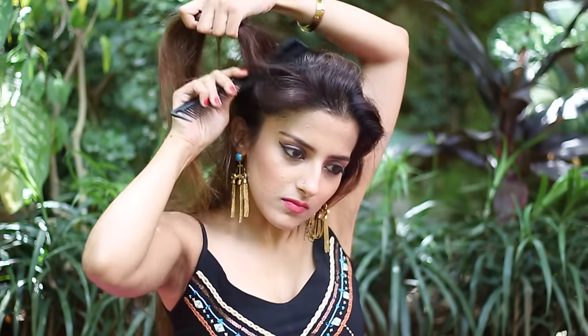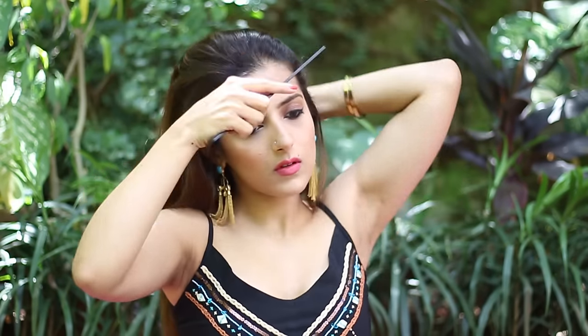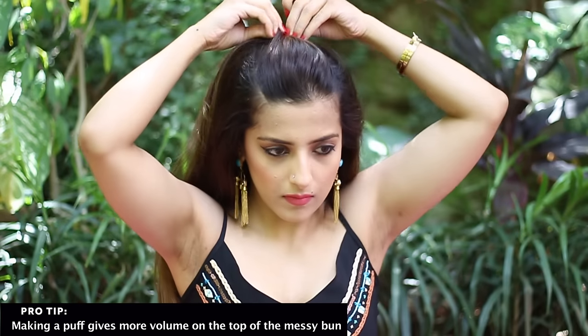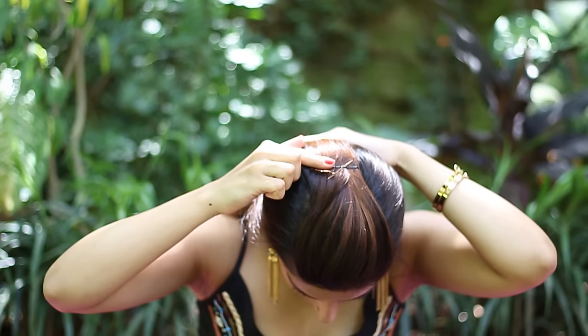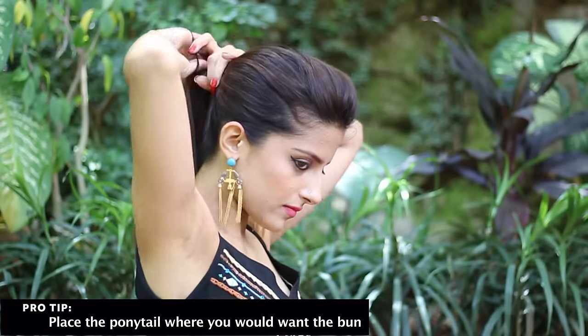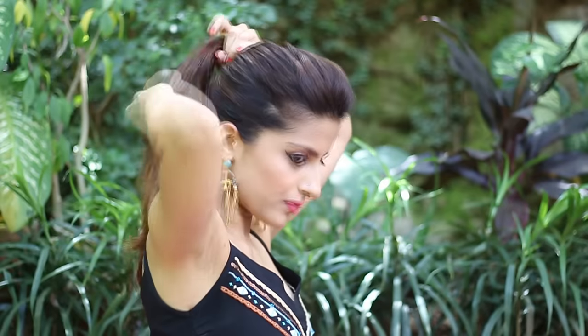Smoothen it down gently. Now take the front part into a poof just like this. Adding a poof always makes the bun look fuller, or it might just fall too flat on the top. After that, take all your hair towards the back just like this and take it into a ponytail.